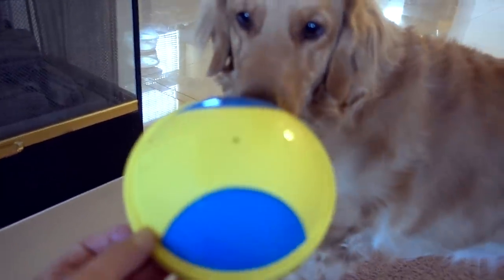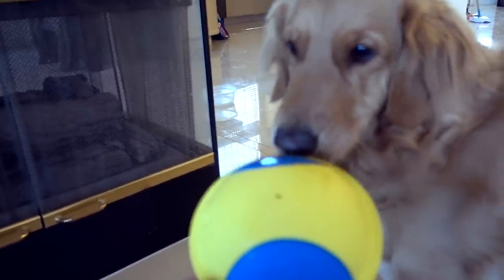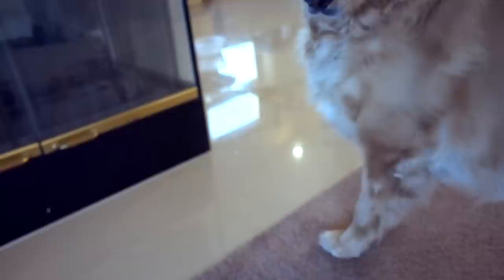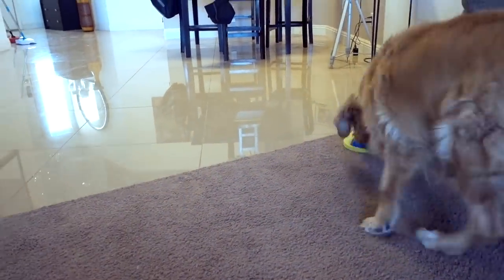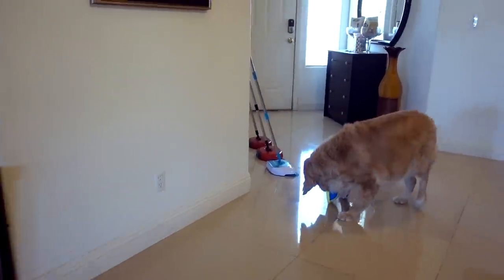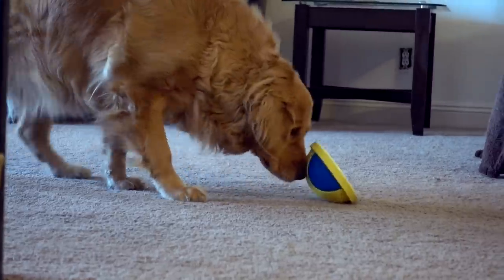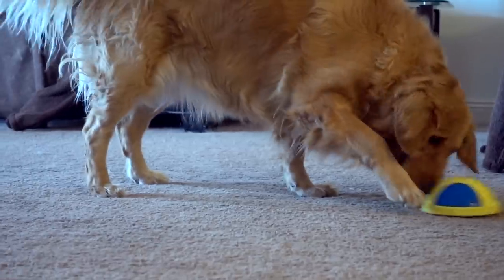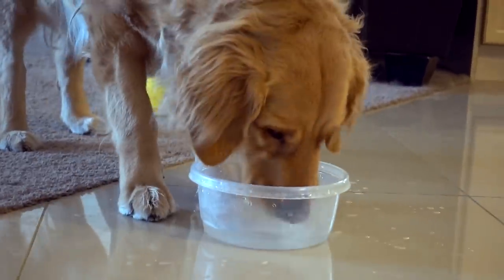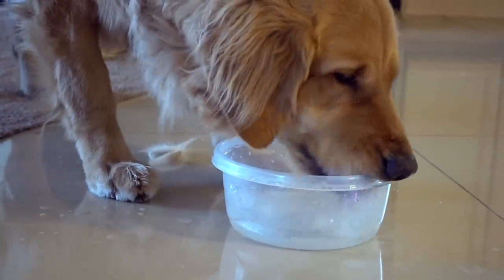What happens if I just hand it to her — will she chew on it? No, I think she just wants to chase it. There she goes. She's thirsty now. I don't know why she drinks out of a bowl like that — it's very strange.